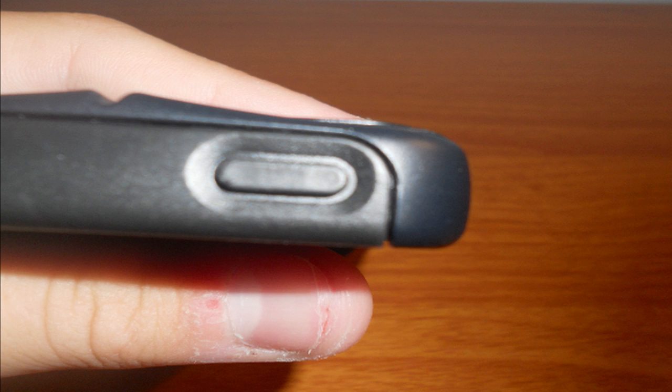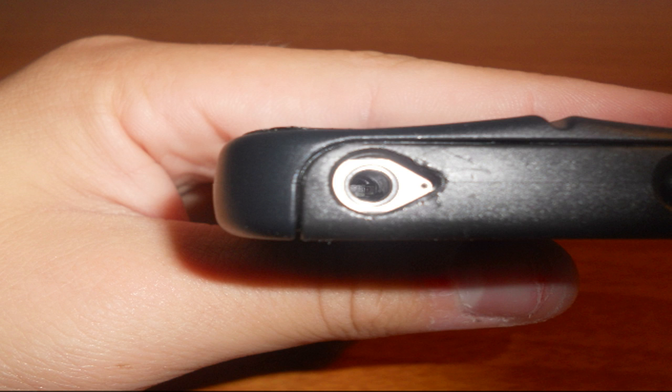Now we're going to delve into the part of the case that is obviously the most important: the design. First off, we have a rubber piece covering your lock button, which provides a very tactile feel and is very easy to use. The cutout for the headphone jack is very shallow and is compatible with most standard headphones, including the Beats by Dr. Dre. The reason I mention those headphones in particular is because on most cases they do not fit because they have an L connector, but on this case, it does.